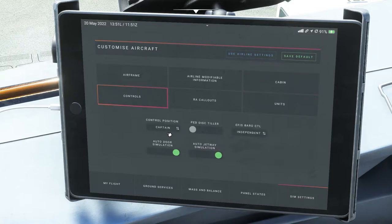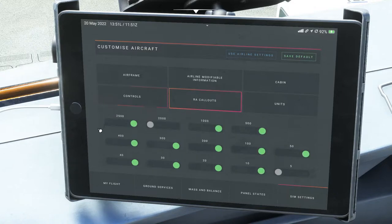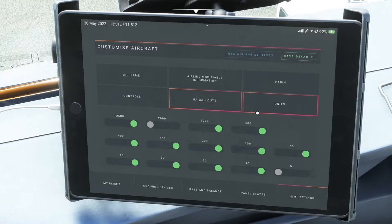Under controls, you can set your control position as captain or first officer, use a disc tiller for steering, and have your jetway come in and out automatically when you park and load passengers. The auto door simulation can also be set to manual. One of my favorite things is the RA call-outs — you can change when the FO or computer system calls out the altitude you're currently at.